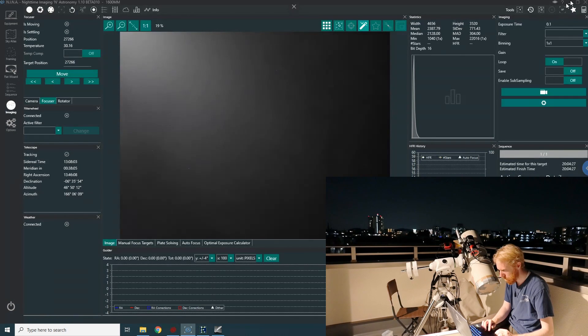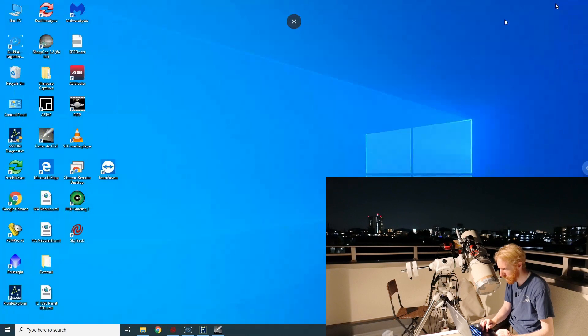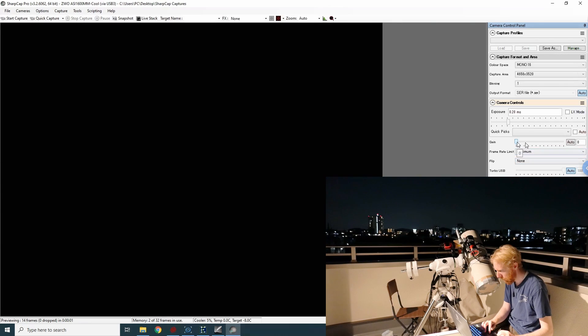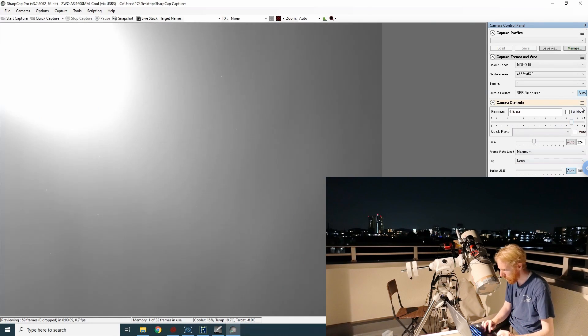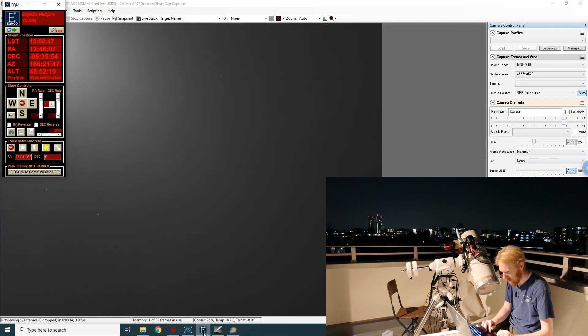I'm going to open SharpCap to have fast video. Cheers. Let's use the whole area of the sensor. Let's pump the gain, pump the exposure time. We can see the moonlight is coming from that corner there, so we want to basically center the moon.